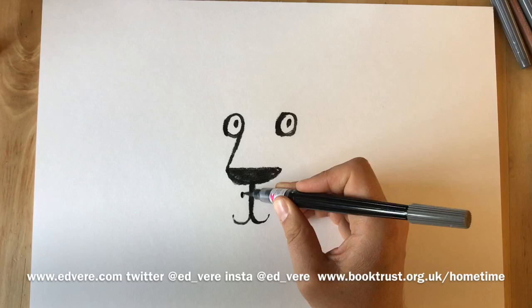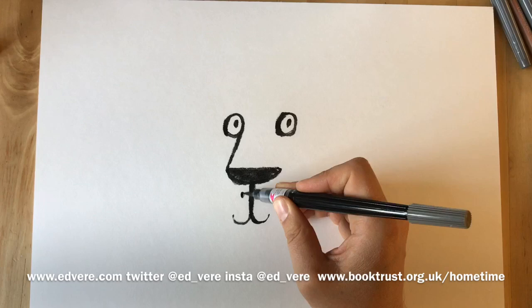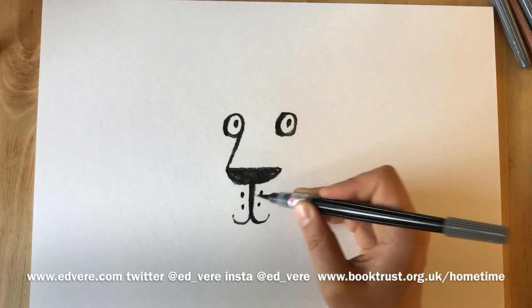Now we're going to draw whisker spots. One, two, three, four, five, six.